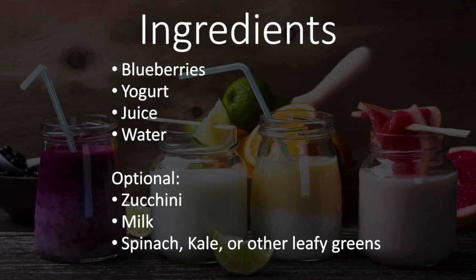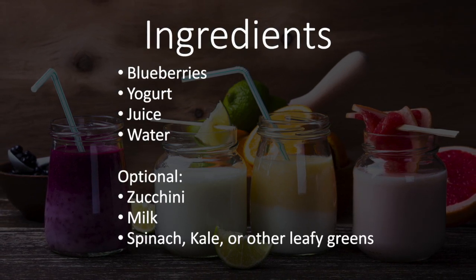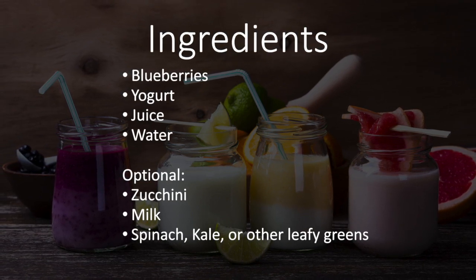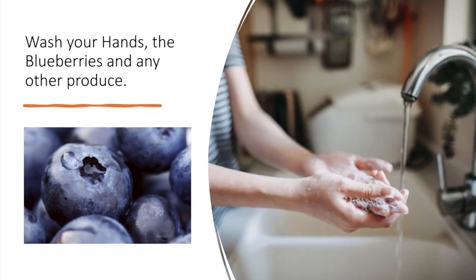If you have some other fruit like grapes or mango, feel free to add those in. You can use vegetables like zucchini, spinach, kale, or other leafy greens. If you like milk, you can add that in. You can make this smoothie in any way you like.